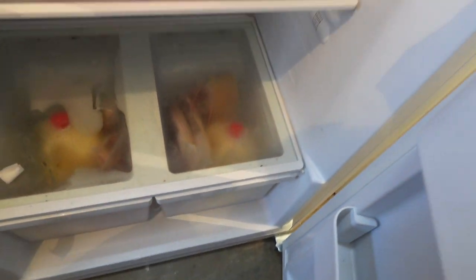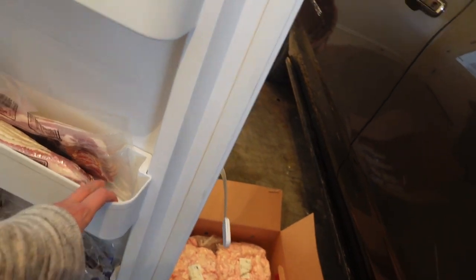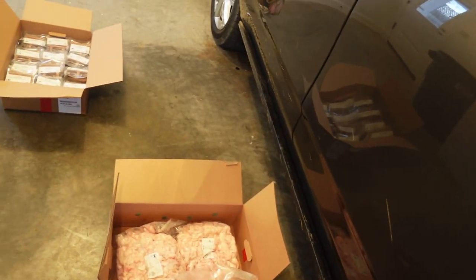I probably already don't have like 14 left, but it's really not as much bacon as I was hoping for. That's definitely not going to last that long.